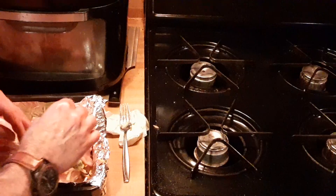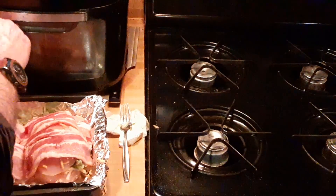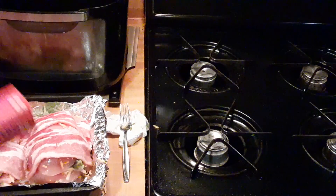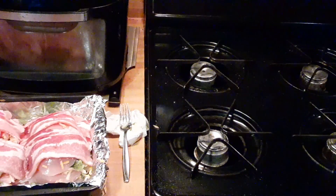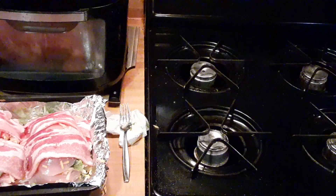Got my oven on 350. I'm gonna cover these guys up with aluminum foil and let them cook for about 45 minutes on 350. Then I'm gonna take my foil off and take a look at how they appear. If my bacon's nice and crunchy brown, I'll know that we did good. You're gonna need about an hour to cook these since they're stuffed.